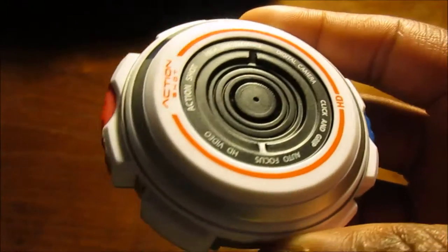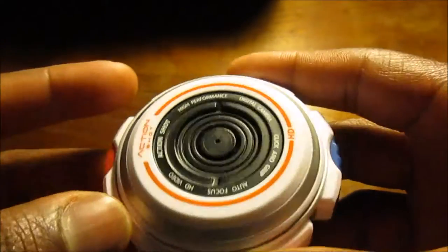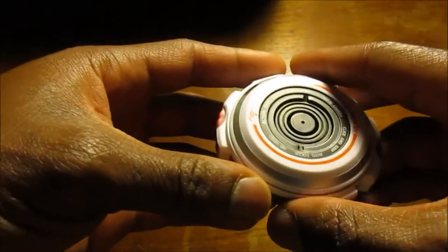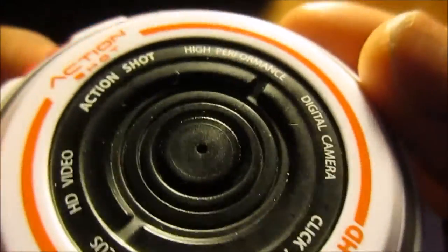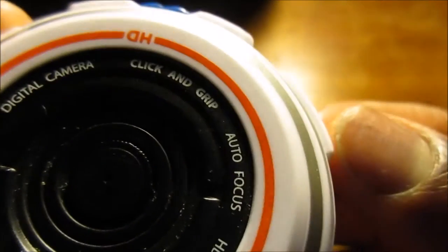Here is the camera itself. Tell me this doesn't look like a morpher from Power Rangers — or a Beyblade, 'let it rip!' Anyway, check out the detail on it. It's the Action Shot high performance digital camera — 'click and grip,' auto focus, HD video.